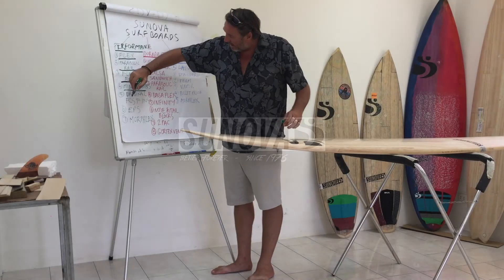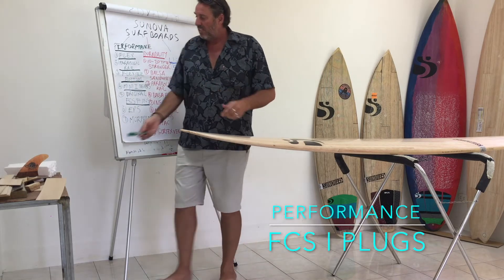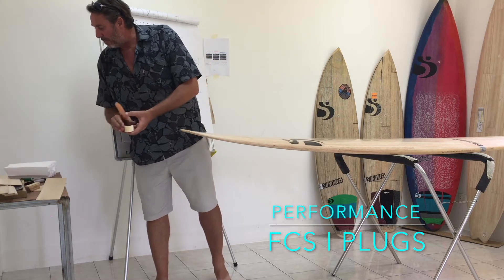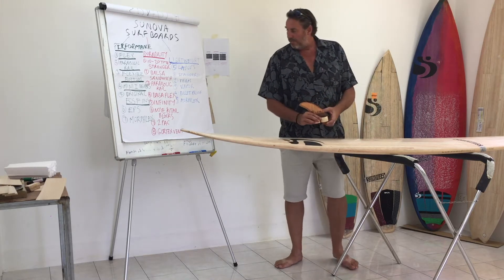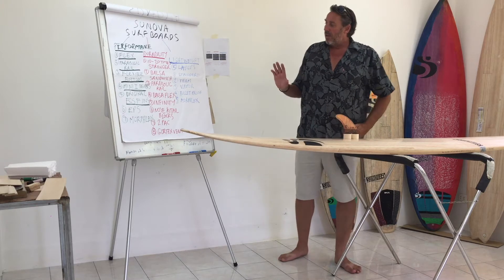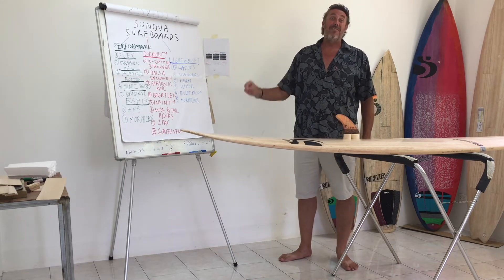We're going to look at our original FCS fin system. I've got a number of bits and pieces here which make up our fin system. I'll talk about durability later, but really what I want to talk about now in regard to FCS is the flex.